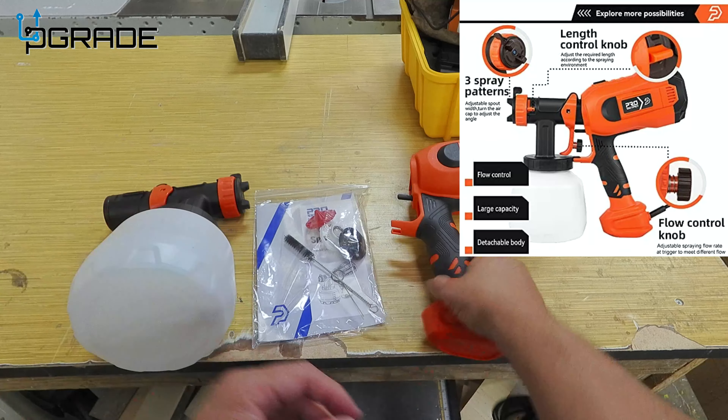You just plug it in to regular power — 120 volts, standard 120 connection. Easy. Then you connect the actual heads — every single head connects on. And of course we've got our spray bottle here.